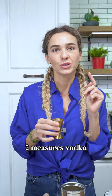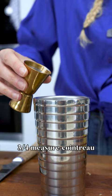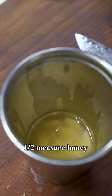Adding the ginger and muddling it a little bit to get the juices out. Two parts vodka. Adding Cointreau, which is just a tiny bit less than one part. Half part lemon juice, half part honey.